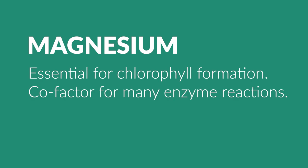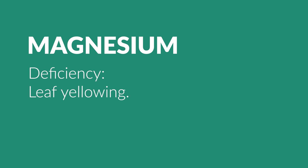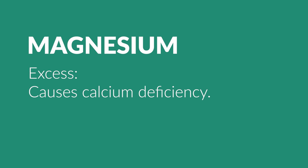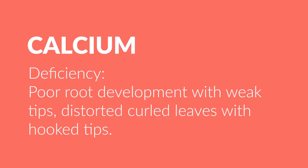Magnesium is essential for chlorophyll formation and a cofactor for many enzyme reactions. A deficiency of this leads to leaf yellowing, and an excess of magnesium leads to calcium deficiency — which of course we just mentioned is poor root development and weak tips.